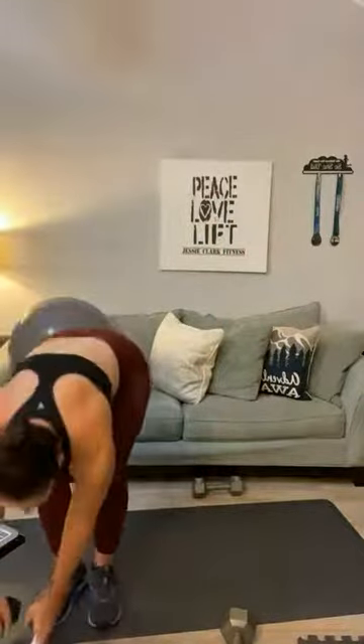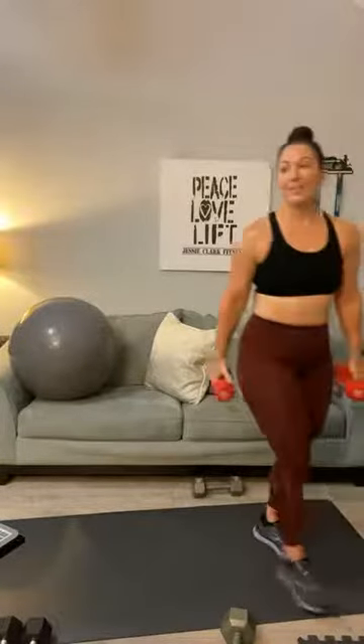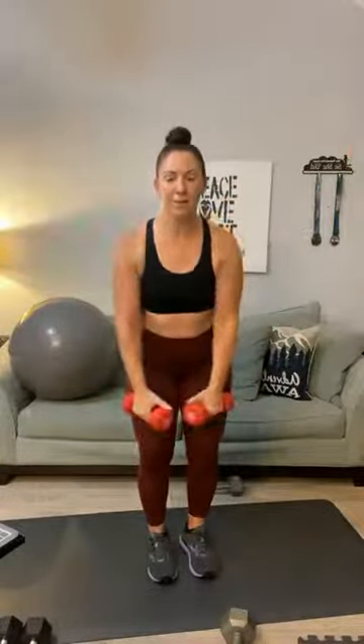That was your medium weight. Now grab something even lighter — fives or eights. We've got the YTMs, which hit those tiny muscles in your back. Y's first: Y, T, M — six reps each. Do it again. Two, T, M — three, three, T, three M — four, four, four — five, five, five — one more — six, six, and six.